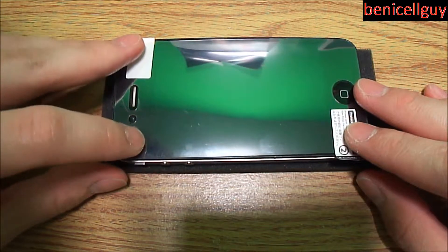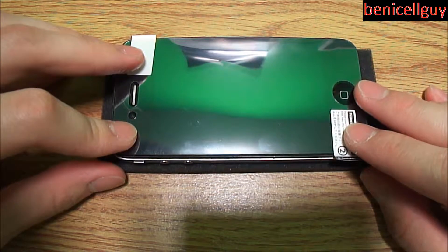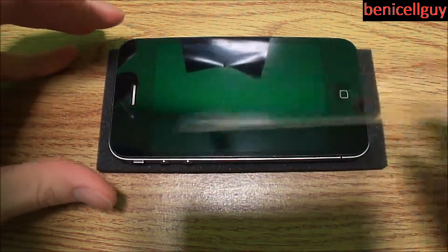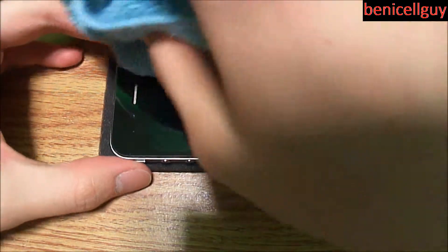Now what I'm doing is lining up the Switch Easy screen shield to check the dimensions and check how I'm going to apply it, so that way it's not a little bit off on one side and too much on the other.